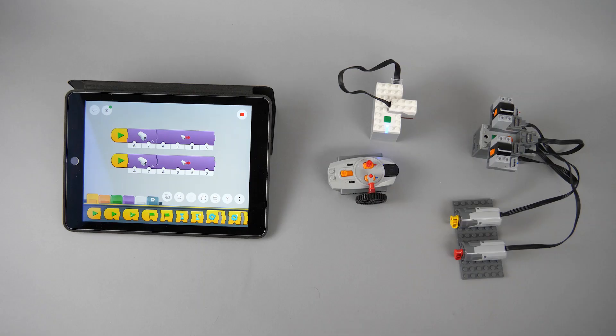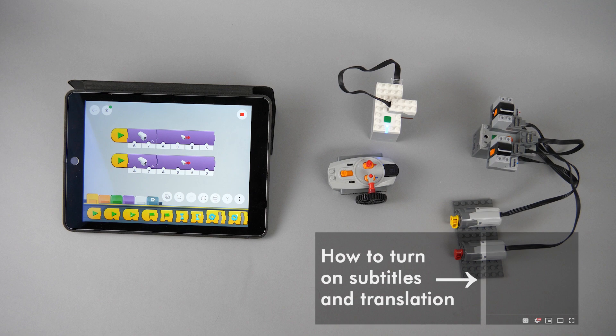What's up guys, this is Balazs from RacingBrick. I received tons of comments on my latest video about the 3.1 version of the PowerDapp app, so I decided to create another one, focusing on the Power Functions control.